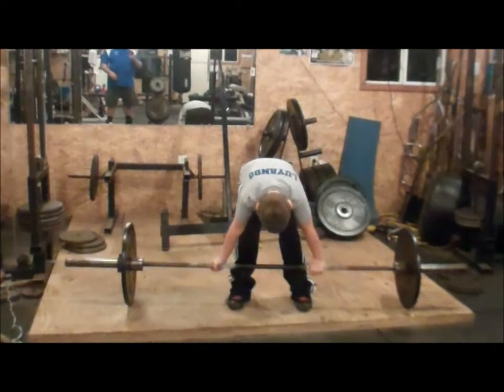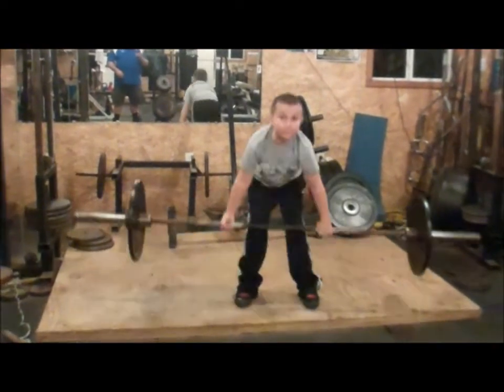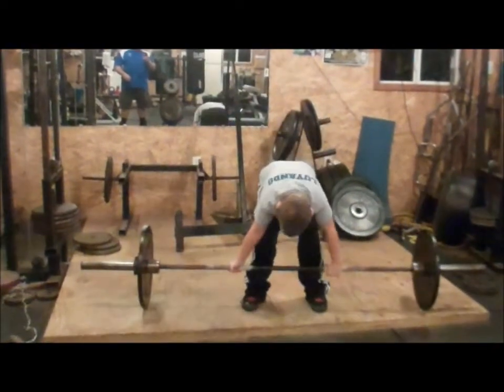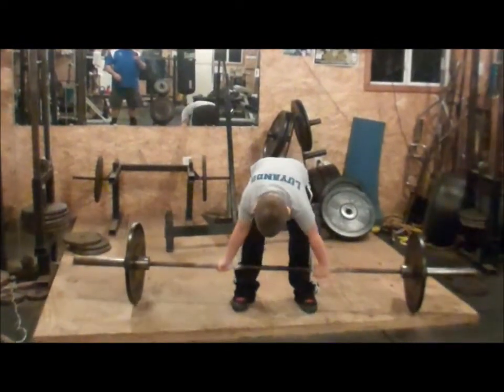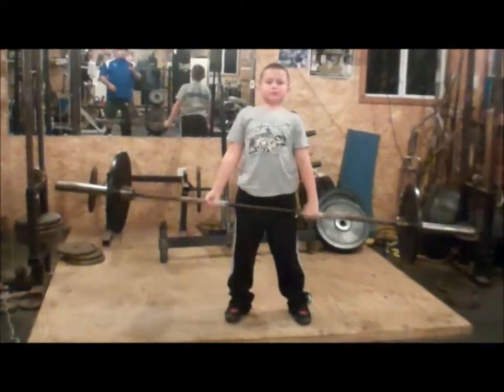Butt down more, shoulders back, four, five, one more. Good.